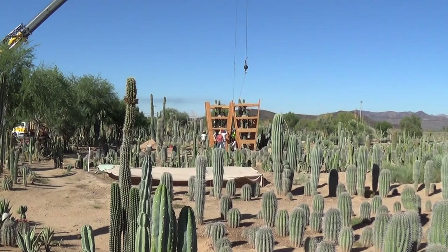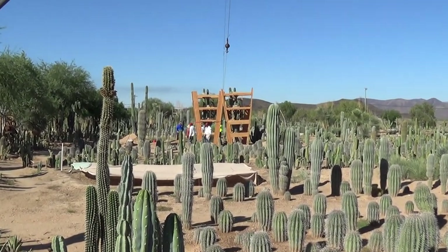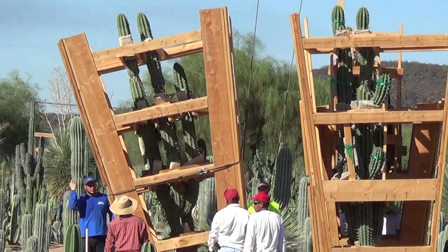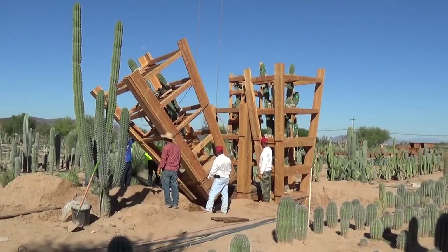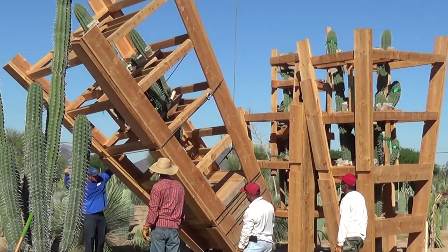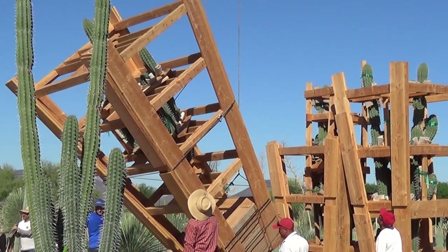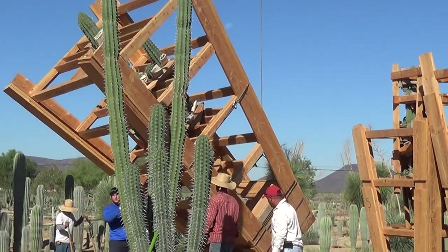Now I'm way over here where it's not so noisy, and you can see how the crane lifts this one up from here. Let's zoom in a little. There it goes — it's going up. There it goes. Good job. Now they've got to position it and get the bottom attached.